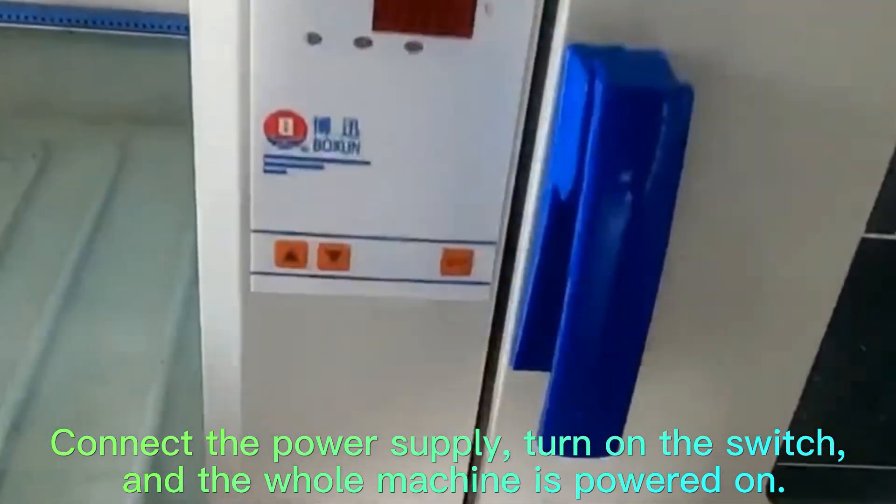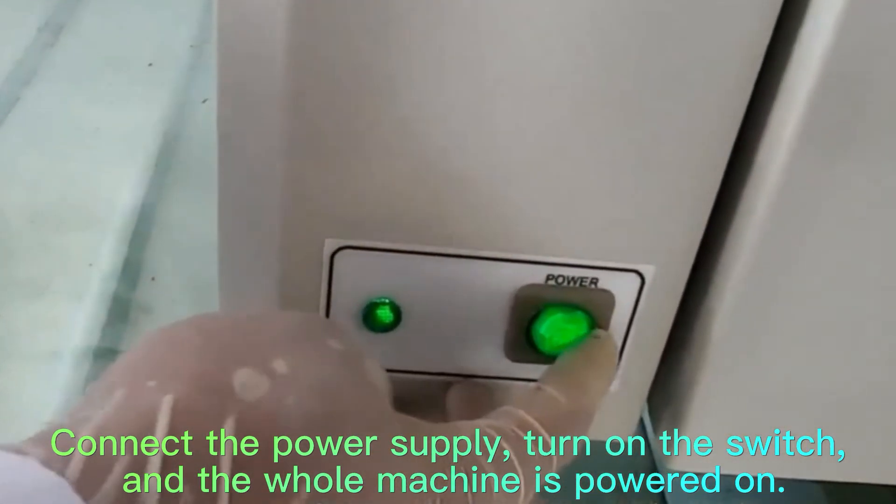Connect the power supply, turn on the switch, and the whole machine is powered on.